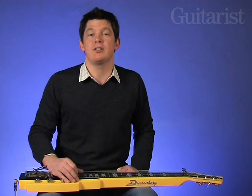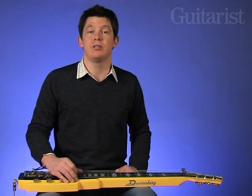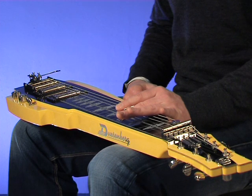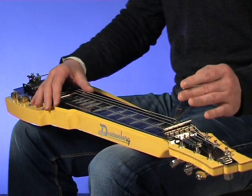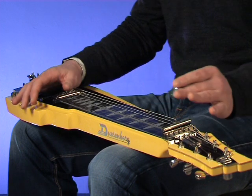We have two pickups arranged as they'd be on a regular electric guitar: bridge and neck. Here they are played with a clean sound with the guitar tuned to open D. Here's the bridge pickup, and now the middle selection, and here's the neck pickup.